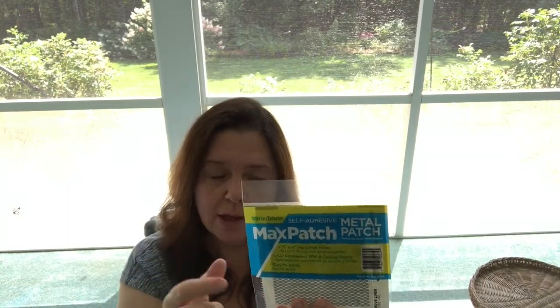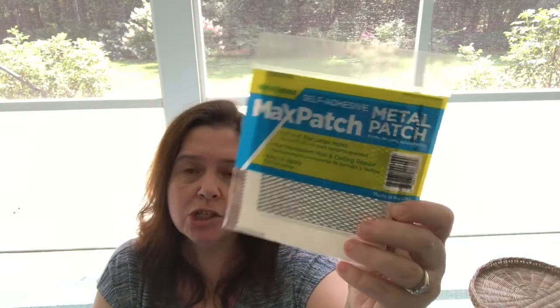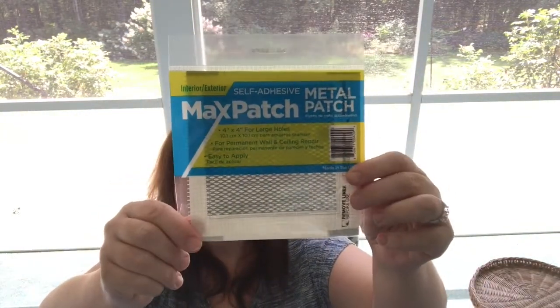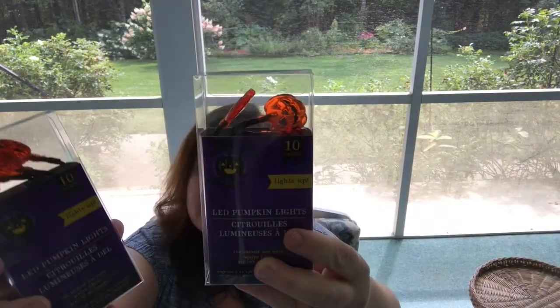Also last week I hauled the drywall patching putty that comes in a little bag for one-time use on small repairs. New this time is this interior/exterior self-adhesive metal patch called the Max Patch. This is for if you create a larger hole in a drywall wall — it might be handy because sometimes when moving furniture or doing renovations, things happen. I just thought I'd have these on hand in case a repair job is needed.